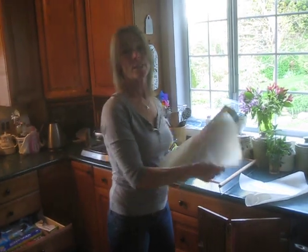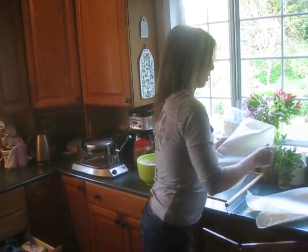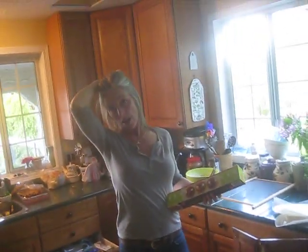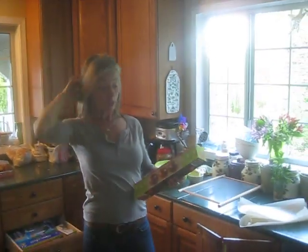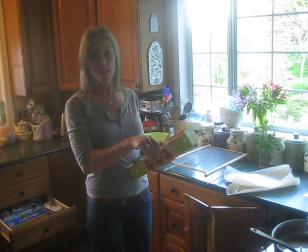Homemade waffle — hey, what do you put in the batter? Just egg, flour, eggs, oil, and flour. Sometimes I do it with spelt and flour. I don't do gluten-free waffles though. Okay, but you could. And vanilla — oh yeah, I love vanilla. You have to have vanilla. Cinnamon, yeah.